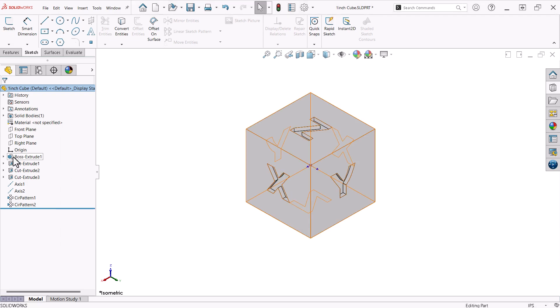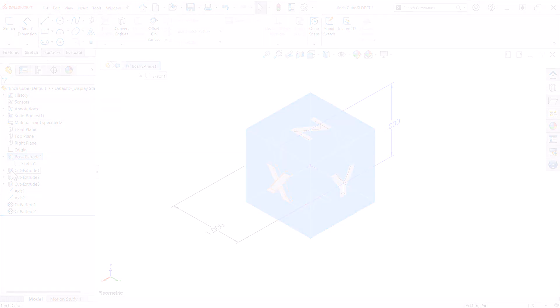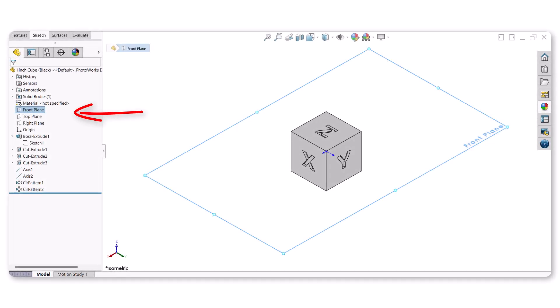I start with a 1 inch center rectangle on the front plane, extruded 1 inch with a mid-plane extrusion. Remember, the front plane is the X, Y plane and with the Z-up orientation makes it appear to be the top plane. Of course, you can always rename the planes if you want.